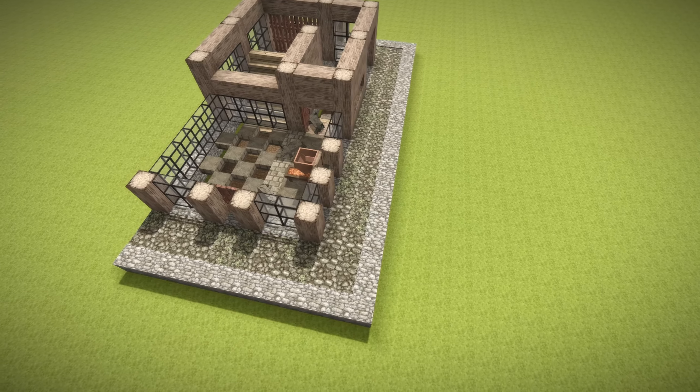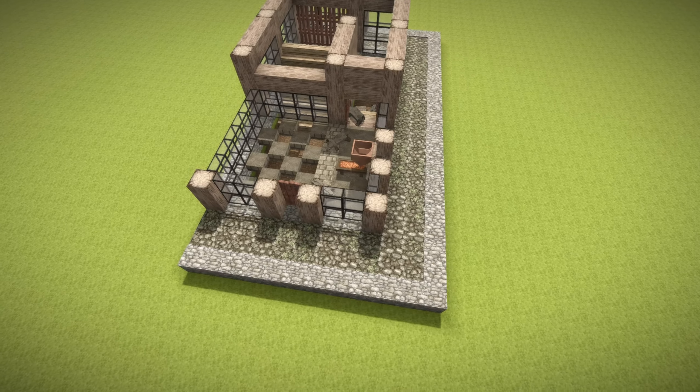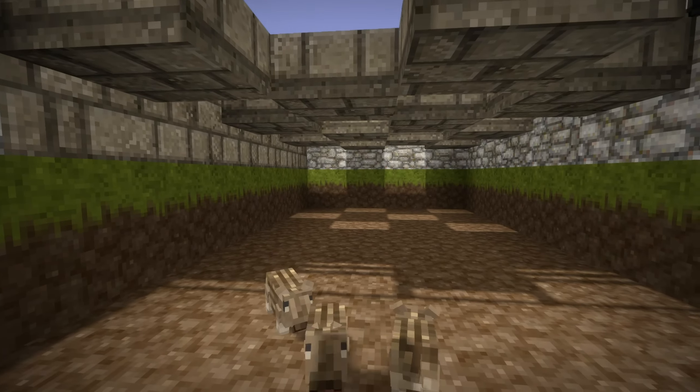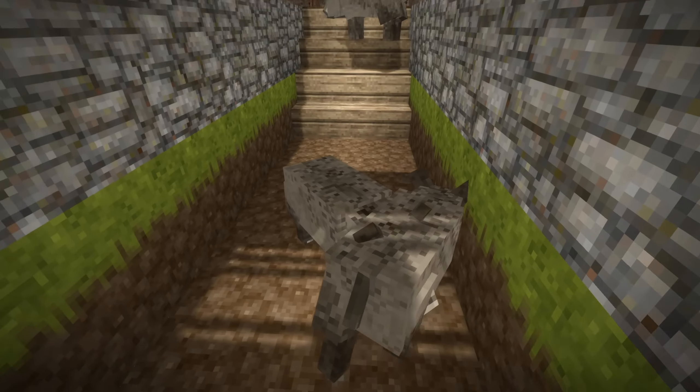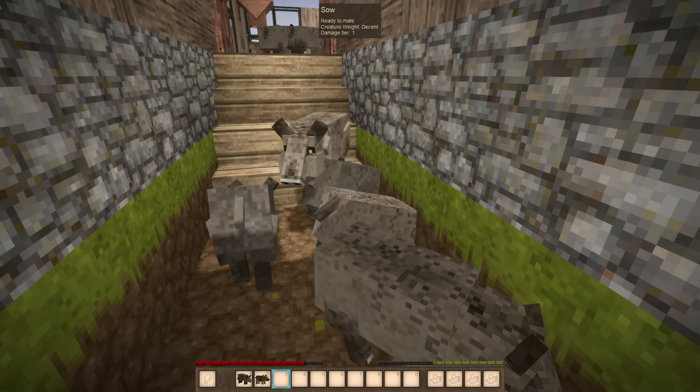This is one way to easily separate the newborn piglets from the rest of the group so that the new generation is all on one side. In Vintage Story, tamed animals have generations and with higher generations come some useful perks.